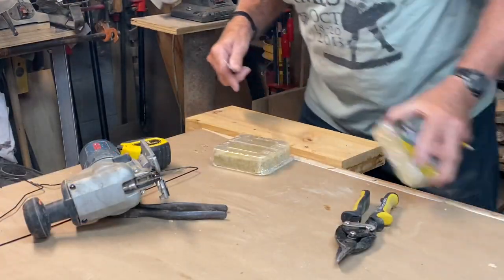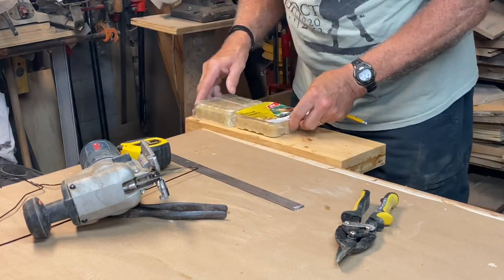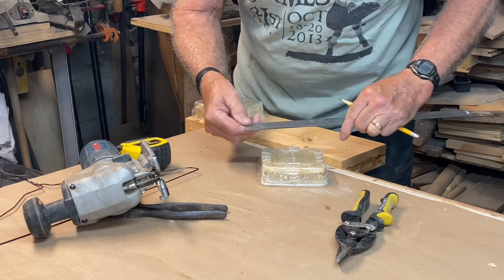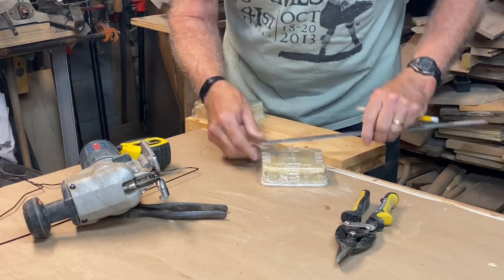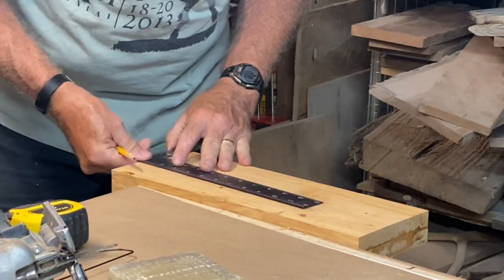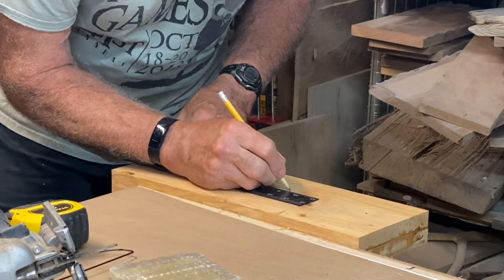I want to be able to put two suet cakes in this feeder, and so they're gonna go just like that. The suet cakes, at least in my area, are four and a quarter by four and a quarter inches. I'm gonna use my dollar store square and come down a full nine inches or so — nine and a quarter.